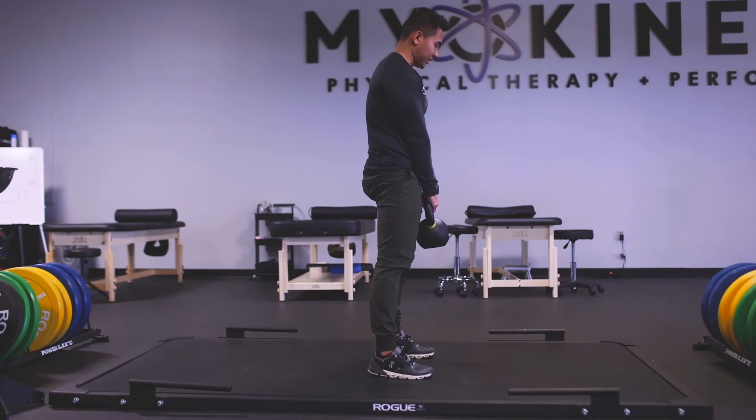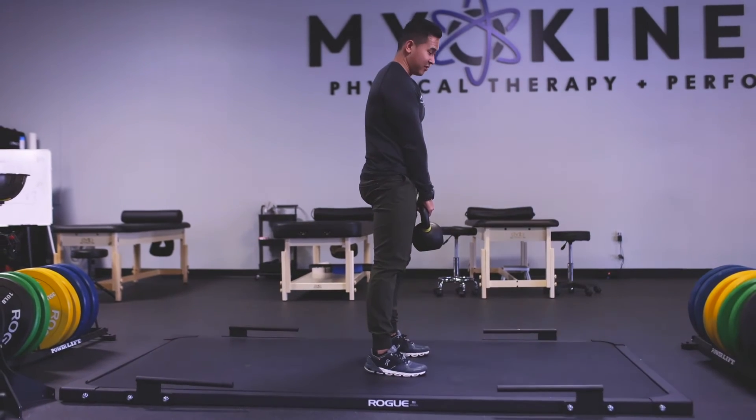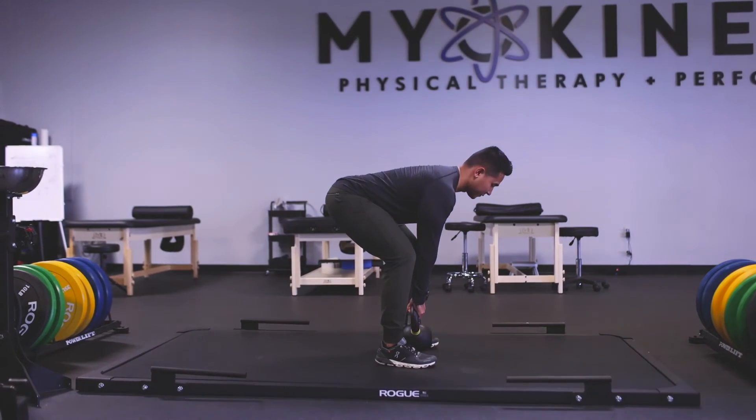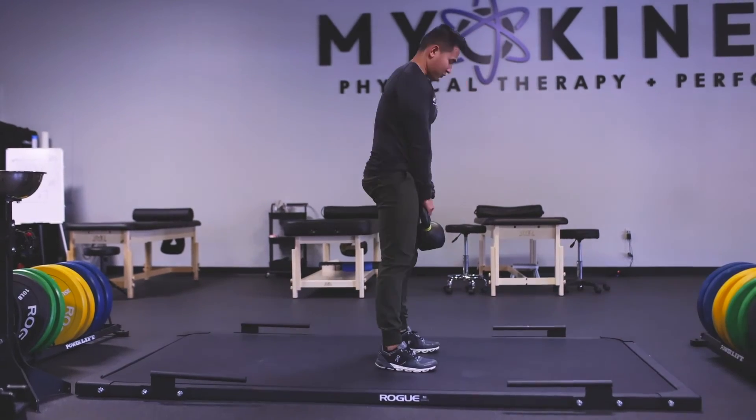As I'm returning the weight down, it's the same motion as before — sticking my butt back, bending my knees, dropping down, then driving back up.